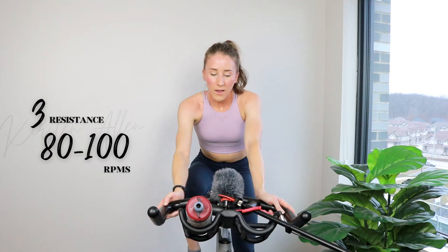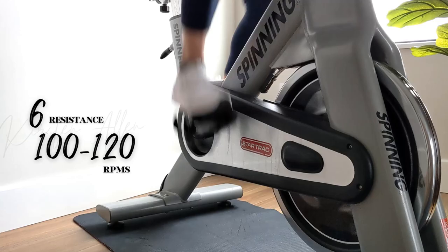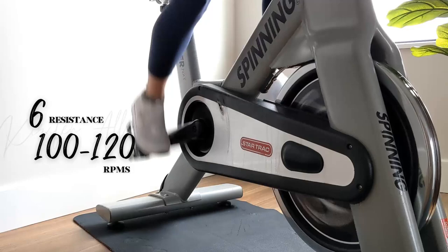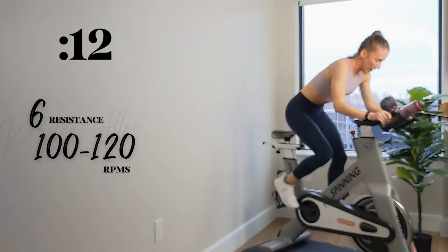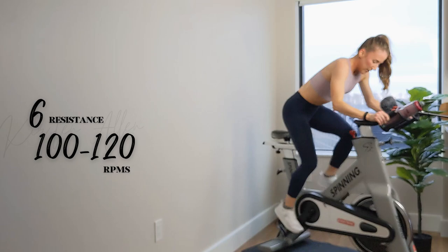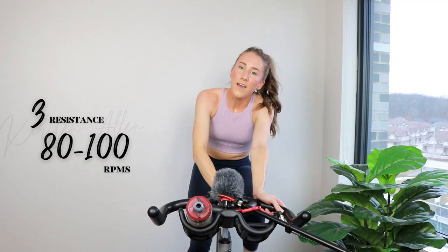Shoulders down — 10. Three, two, one — one more. Skating sprint, level six, you got this. Push yourself. Three, two, one — here we go, come on. Halfway, push through it — you're getting stronger. Five, three, two, one.